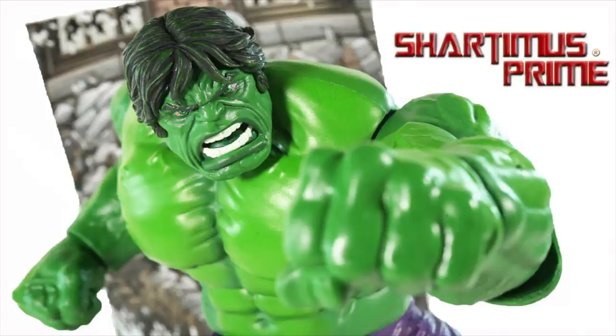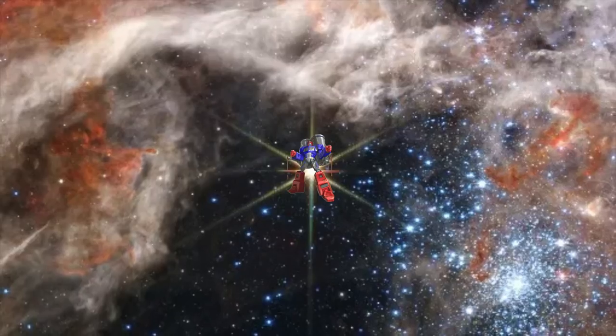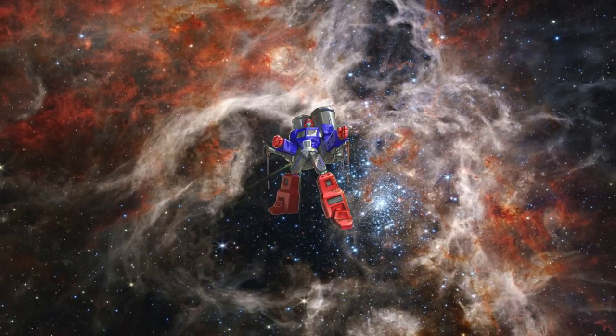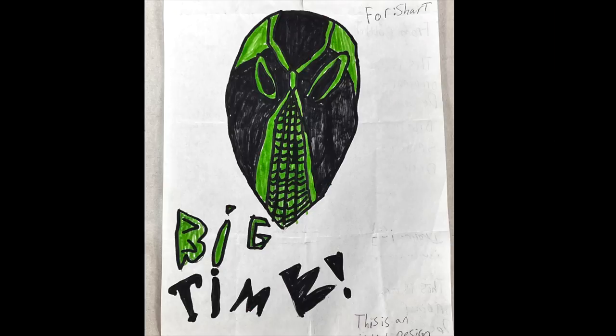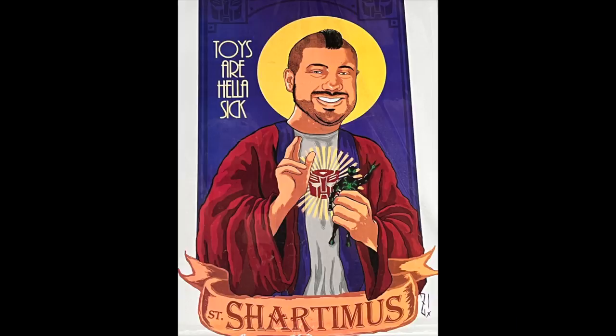Shardomus, Shardomus Prime! Reading comics, toys are hella sick, hella wacky nits! Take your bad hits! Shardomus! Subscribe! Cheetah Things! Bang!